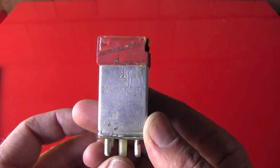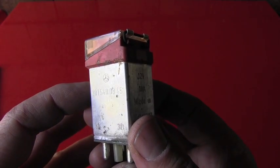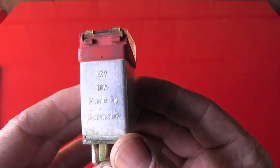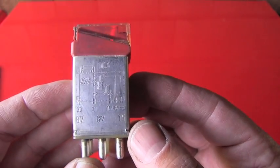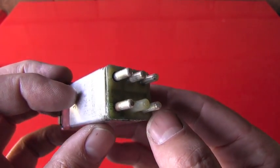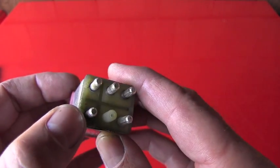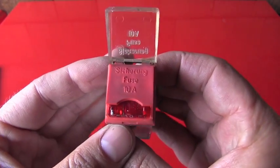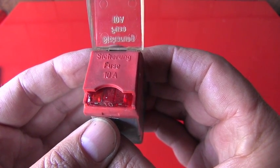Here we are in the garage away from the wind so I can show you the details. The Mercedes-Benz number is 201 540-0845. This one looks to be original Mercedes-Benz, made in Germany. There are even schematics on it. Here is the detail of the connectors and you can see there is a big oxidation — I will even say rust on the 30. And here is the detail of that 10 amp fuse which, in the case of overload, will interrupt the circuit.